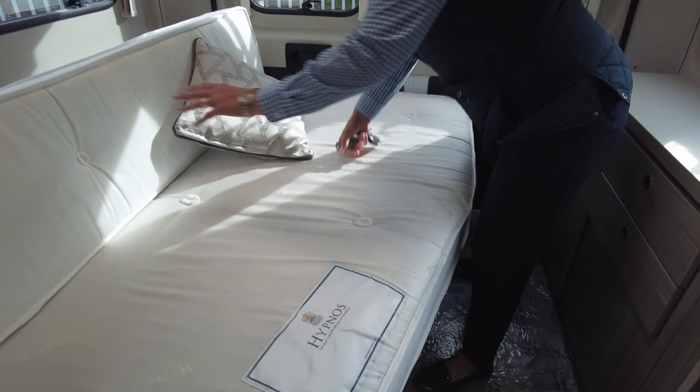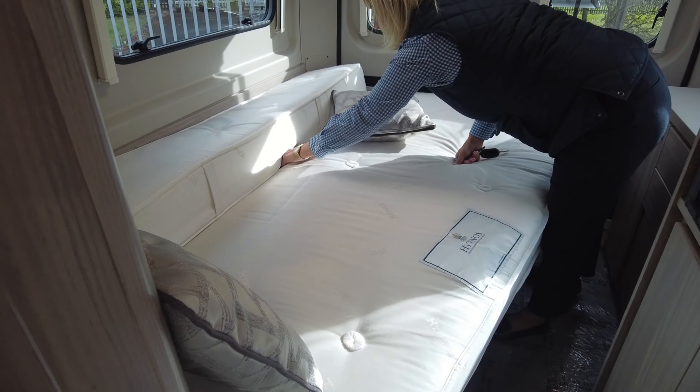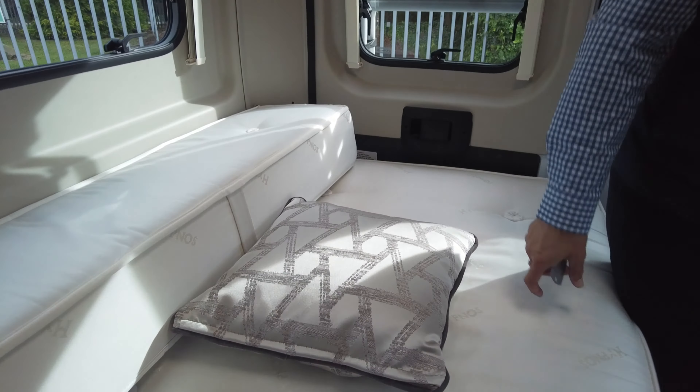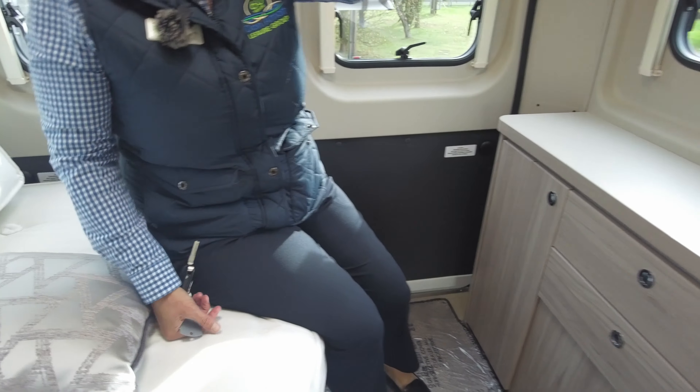So it pulls out and makes the French bed — it's a big bed for a camper van. It's the upgraded mattress as well. We also have here a dressing table, a TV mount, and plenty of storage.